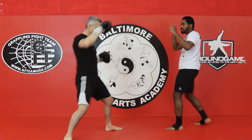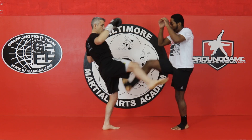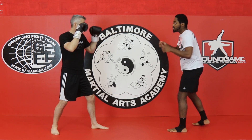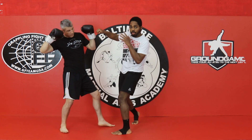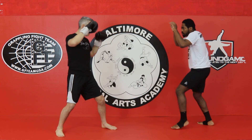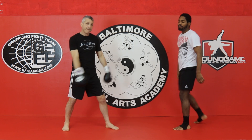We're going to throw a body teep into his thigh as he kicks, usually followed up with a nice low kick right away to start our offensive. All right, so that is Varun Hak Grab.